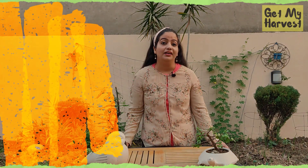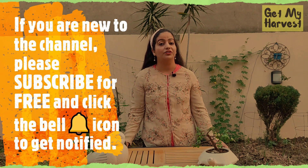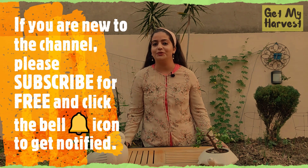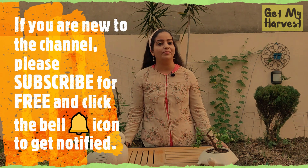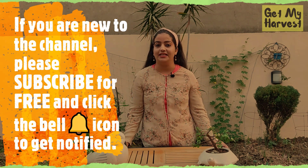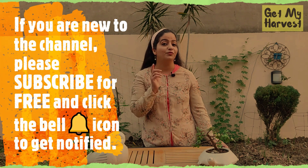Hello everyone, welcome to Get My Harvest. I am Chetna. The weather in the northern part of India is changing. The winters are coming and this is the right time to start sowing seeds for your winter greens. I am growing palak or spinach, methi or fenugreek, dhania or coriander, lettuce - both red and green - kale, and also baby beetroot greens. I want to share the process of growing these greens, caring for them, harvesting them, and finally I will also be sharing a recipe for a yummy spinach salad. So you've got to watch till the end.